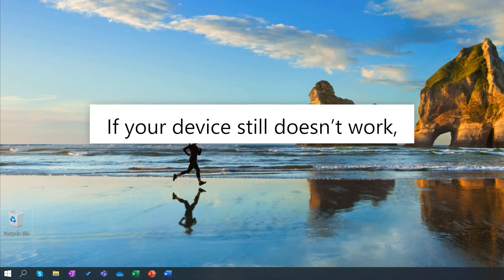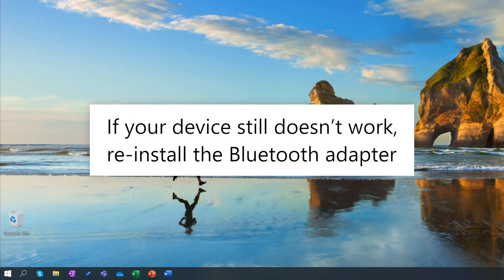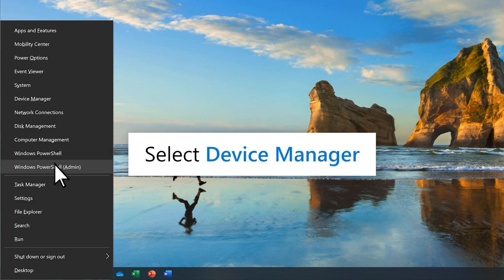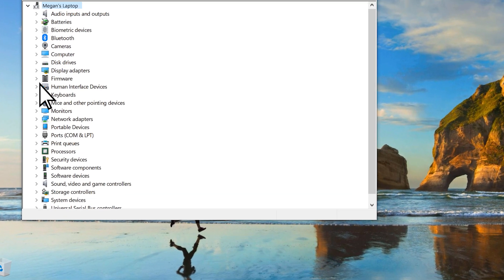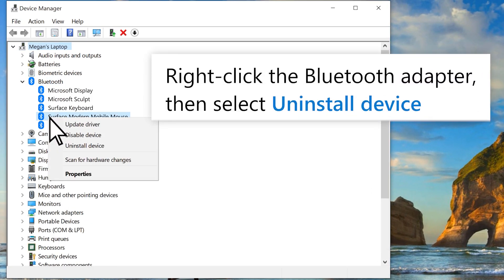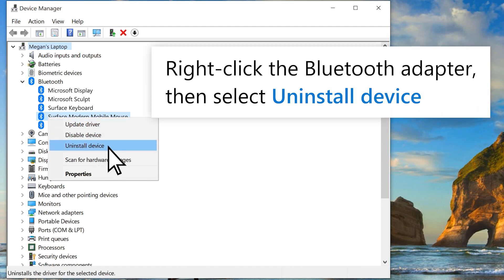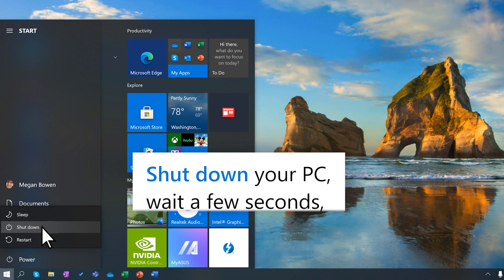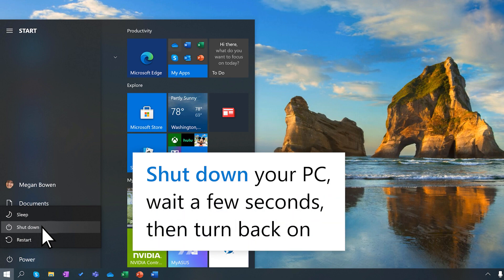If it doesn't, reinstall the Bluetooth adapter. Press the Windows logo key and X, then select device manager. Right-click your Bluetooth adapter and select uninstall device. Shut down your PC, wait a few seconds, then turn it back on.